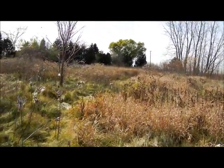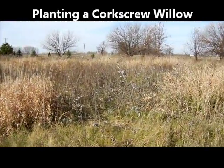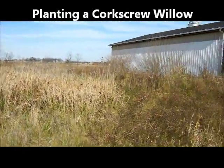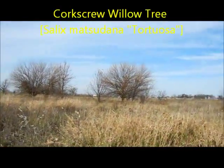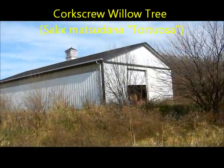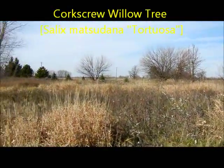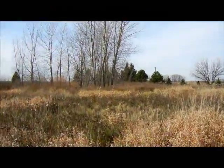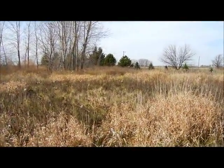I need to find where I want to put the tree. I have plenty of land, but I want to make sure that if there's any problems, it's not going to fall on anything like the pole barn that is stuffed with stuff that needs to be cleaned. I don't want it to block a view, so I was thinking in that area.